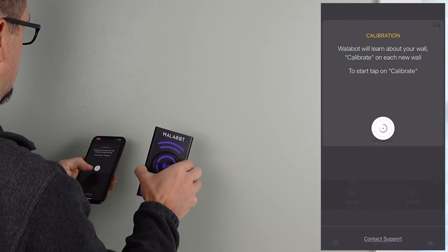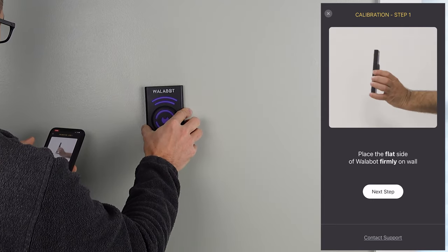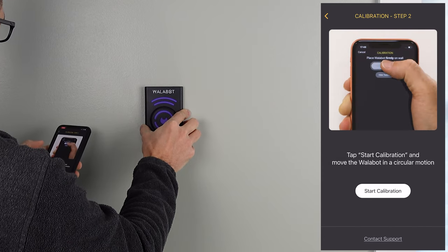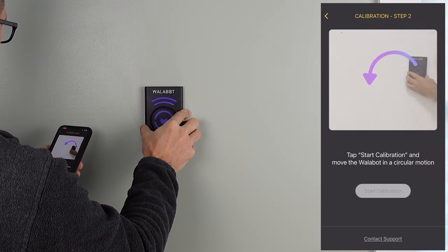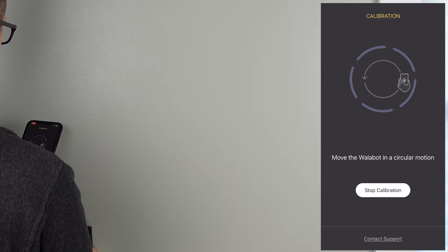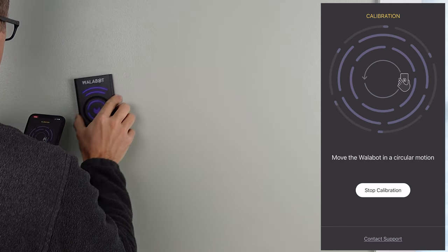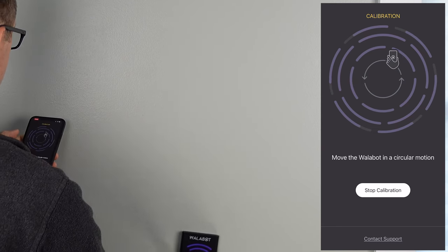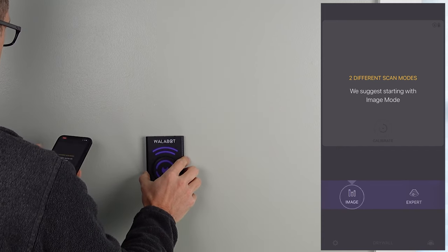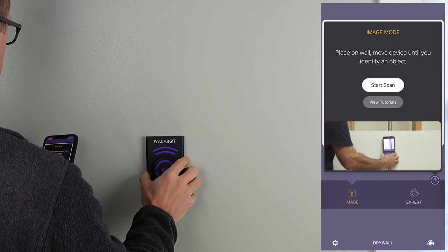Once you get the phone connected, you have to go through a calibration process. As you can see in the app, they show you putting the Wallabot on the wall, then you hit the next part and have to move it in a circular motion to calibrate it. One thing to make sure you do is go in large circles — if you go in small circles, it'll alert you that you need to scan a larger area. This is just the Wallabot trying to get an idea of what's behind the walls and how it's going to image it. You have to do this on every wall, but once you get that done, you can hop into the scanning.